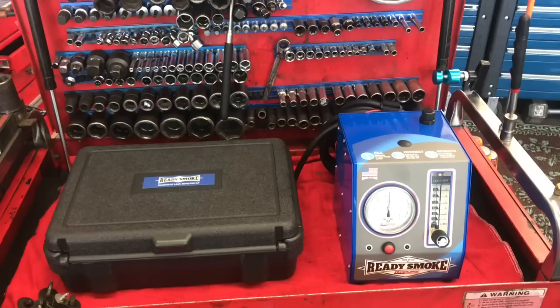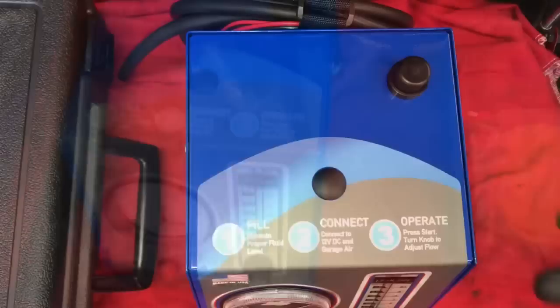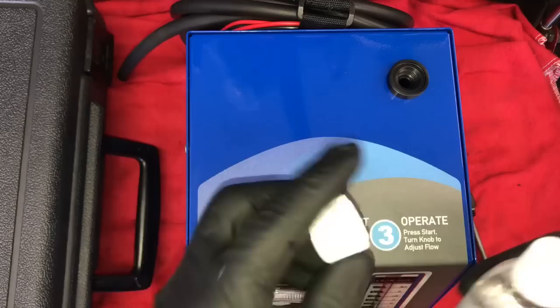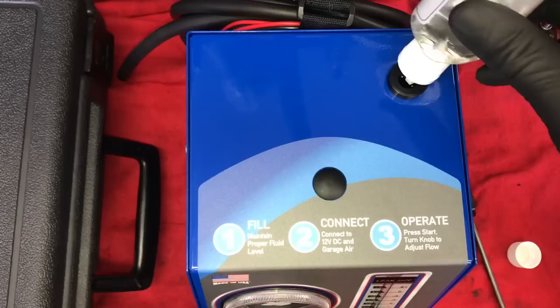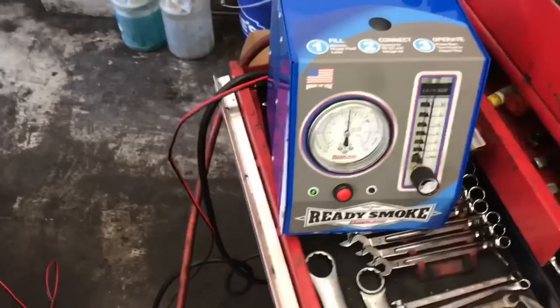You can see the case and the smoke machine sitting on my service cart — that's actually where I keep it. When you get one of these machines you need to fill it up with the solution that creates the smoke. It takes about two full ounces, and each bottle is two ounces. On the top of the machine there's a little knob you unscrew and pull out — it has a dipstick on it. Pour one whole bottle into the unit. According to the instructions, you can get about a hundred uses out of each two-ounce bottle. Once poured in, you can double-check the level with the dipstick.